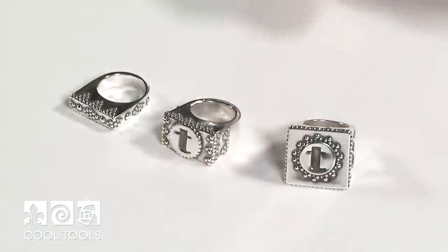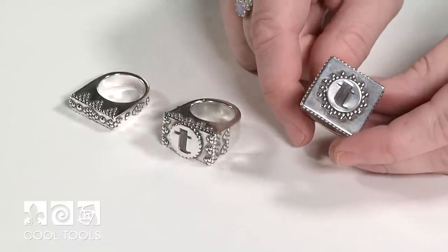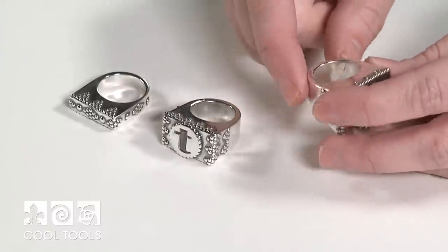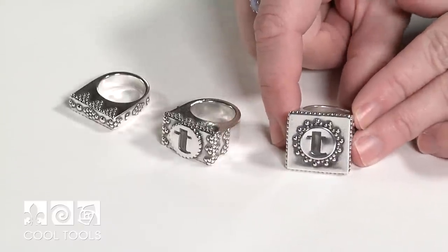Once you've added all of your embellishments and you're happy with how your piece looks and it's completely dry, you're ready to fire. I like to fire these pieces in a dish of alumina hydrate for two hours at 1675 degrees. After firing, I finished these pieces by oxidizing them with Black Max. I usually like to use liver of sulfur or patina gel, but in this case it was really nice to only apply it to the specific areas that I wanted it — that way I didn't have to spend time removing it from the inside of my ring. Then I placed them in the tumbler to bring them to a nice shiny surface. This hollow form ring was a really fun construction challenge and the finished piece was so satisfying. I hope this video helped answer any questions you may have on making hollow form rings in metal clay and that you feel like you can give making one of these showstoppers a shot. Thanks for watching.